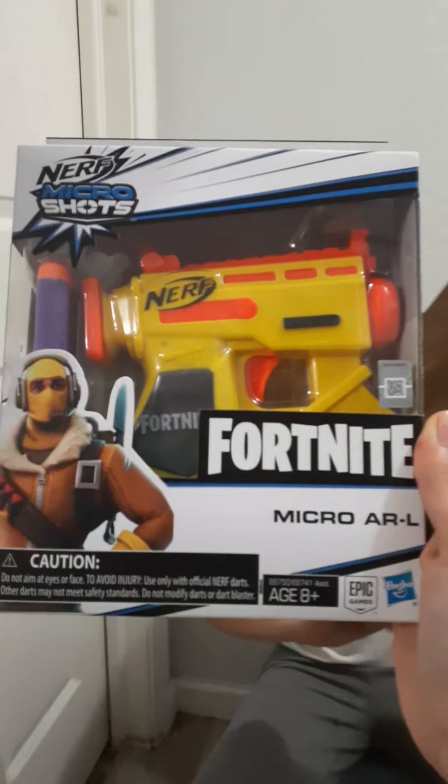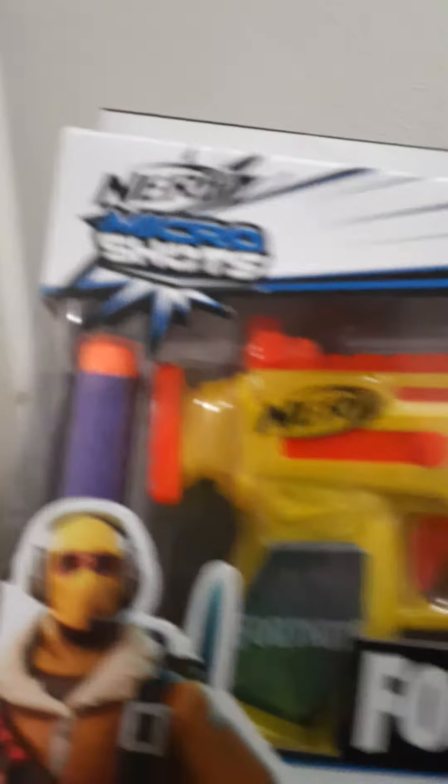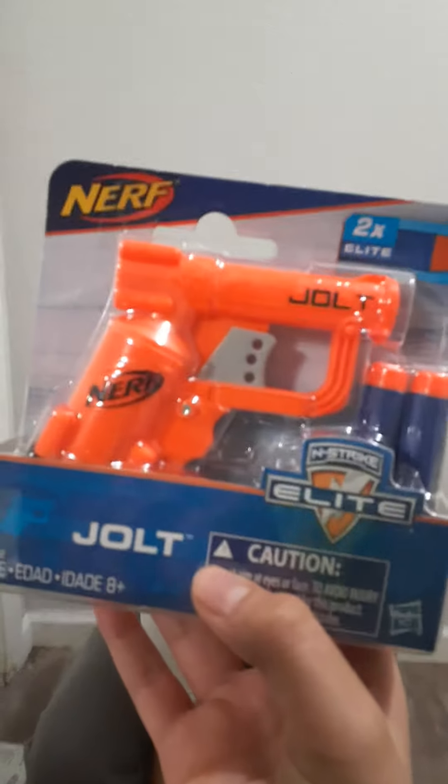Oh my gosh, hold up — here's the first thing she sent us: a Fortnite Micro AR, a little nerf dart blaster. Pretty cool, looks pretty strong. Thank you so much, Vanessa, we love you and miss you!